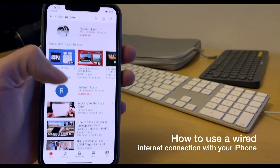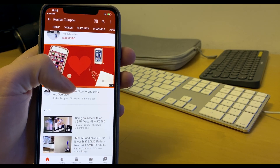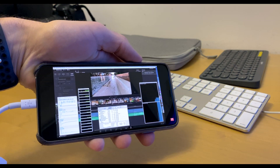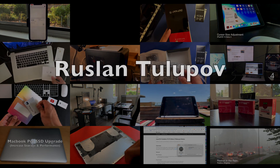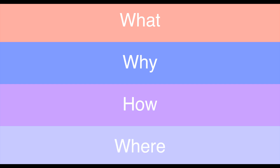Little do some know that you can use a wired internet connection with your iPhone. We'll be covering the what, the why, the how, and the where.